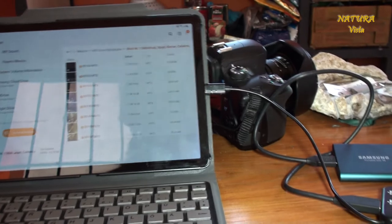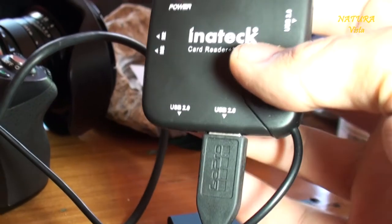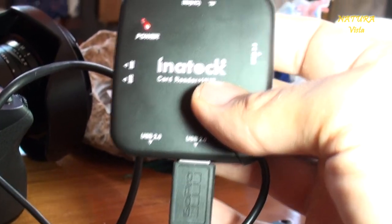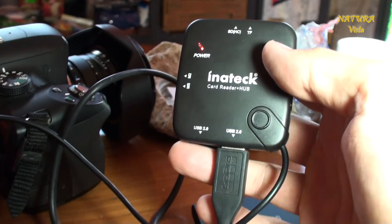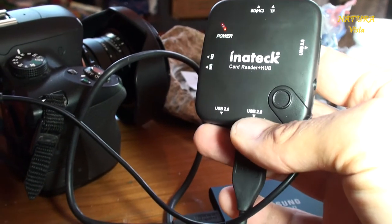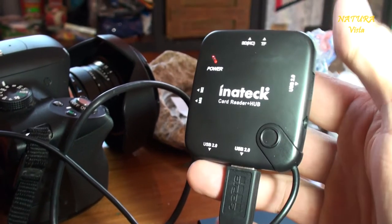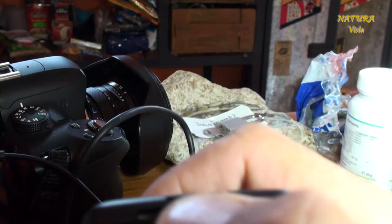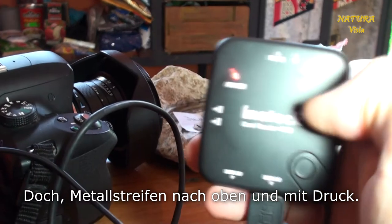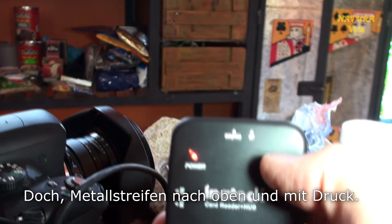Dann habe ich mir einen Card-Reader gekauft, in diesem Fall von Inatec. Das war nicht sehr teuer, hat sich gelohnt, und das hat verschiedene Zugänge: hier ein USB 2.0, nochmal ein USB 2.0, da kann man SD-Karten reinschieben – Micro-SD passt nicht ganz rein, aber man kann Micro-SD-Karten mit einem Adapter reinschieben.